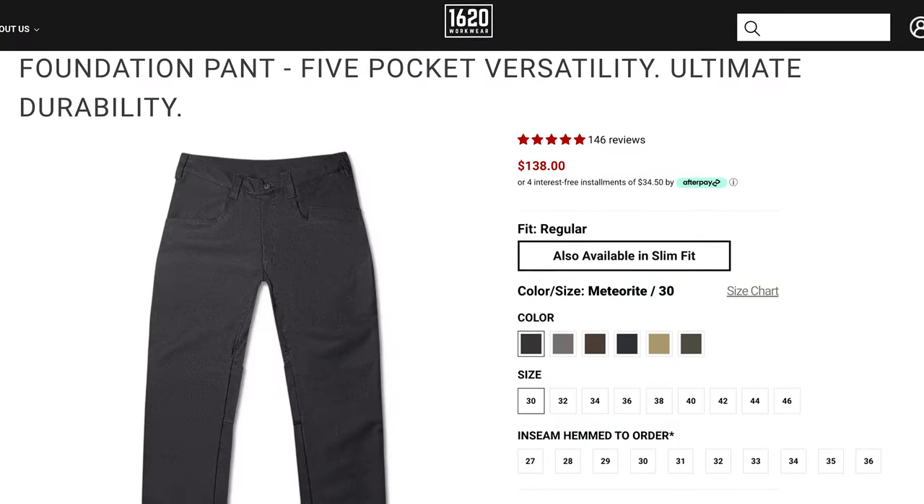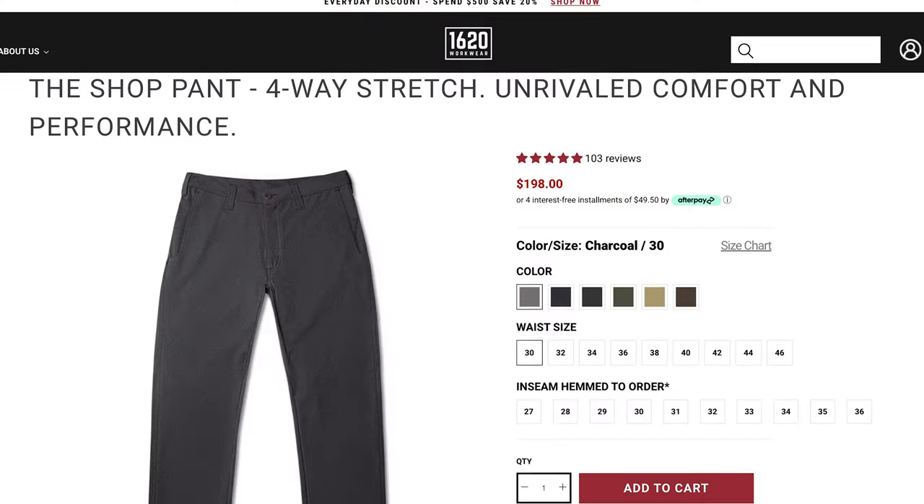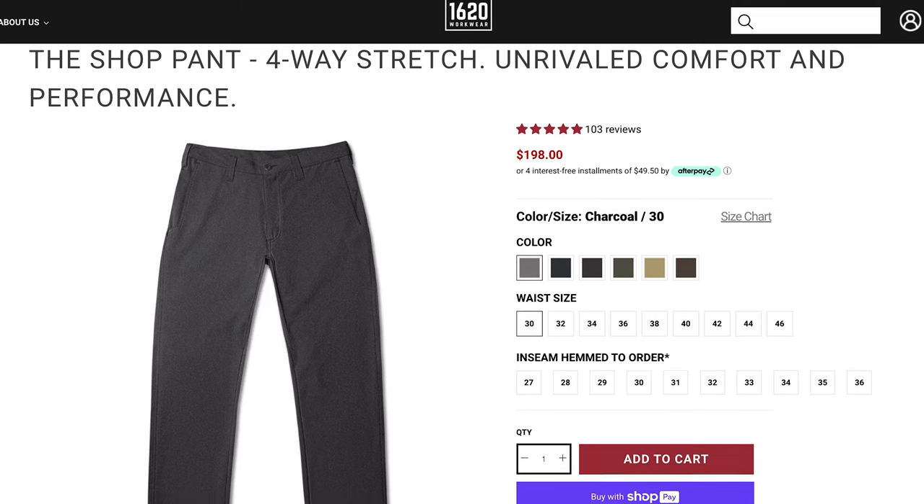Outside of these double knee utility pants, a couple others from 1620 that I want to highlight. One is the foundation pants, which is just a great everyday workwear pant — think the normal pairs of pants you wear to work every single day, and these can also be good for everyday casual wear. And then if you want something a little bit more lightweight, the shop pant is also great. It's made from a much lighter and more breathable fabric, so if you work in a super hot environment and don't need this thick of fabric, the shop pant still holds up in terms of durability but is a lot lighter and more breathable.